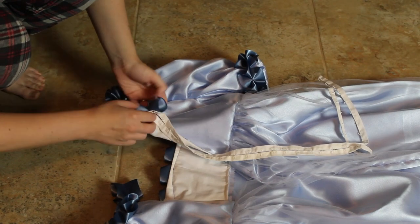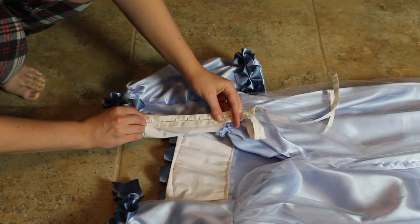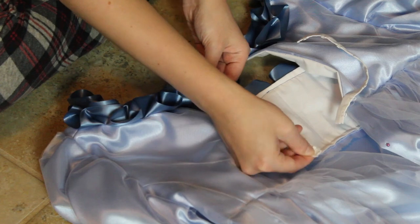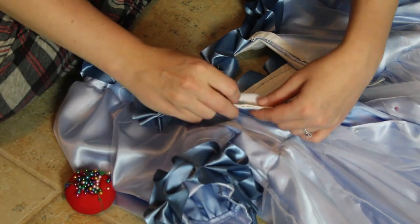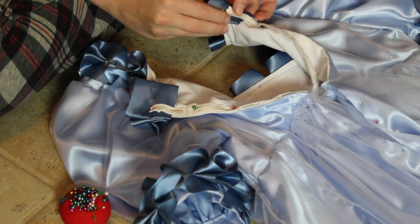I hadn't put together the back of the dress yet, so I did the center back seam and then put in hook and eyes. Originally I had wanted to do buttons, but I just ran out of time to do the buttonholes — those seemed to take me forever. So I used hook and eye tape, which is one of my favorite ways to fasten my historical garments.